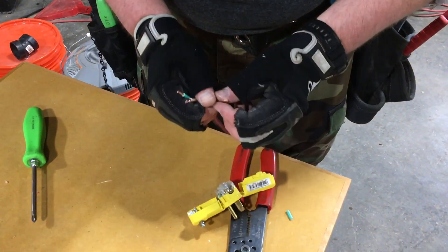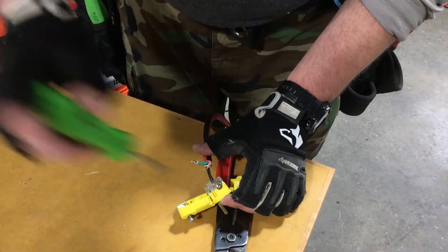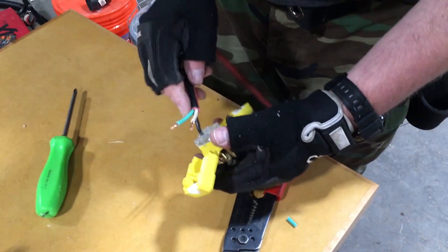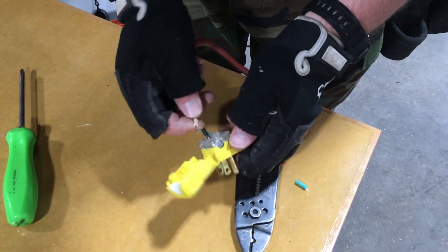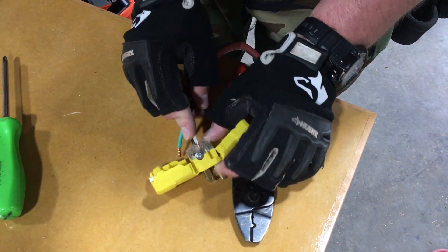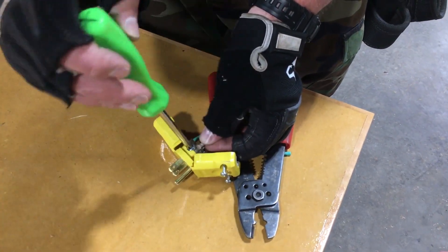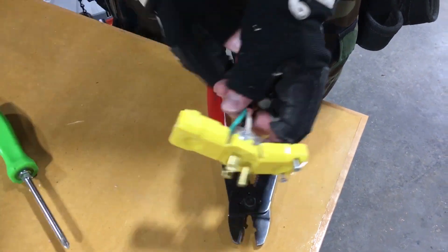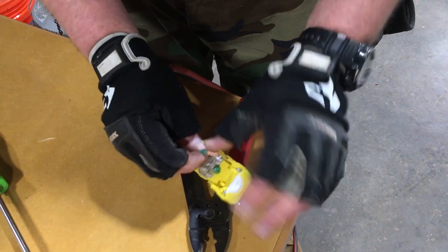The black, hot wire goes to the gold terminal. The white, neutral wire goes to the silver terminal. And finally, the green ground wire — yeah, you guessed it — goes to the green ground terminal.